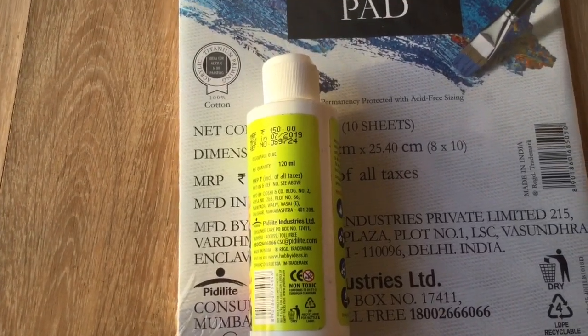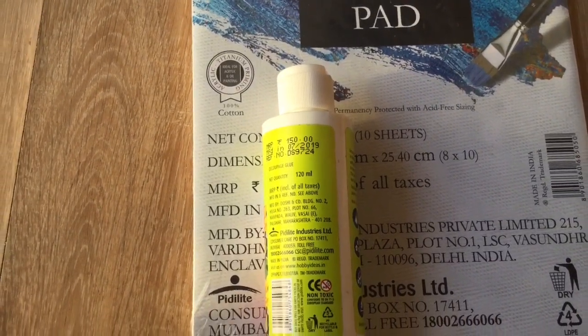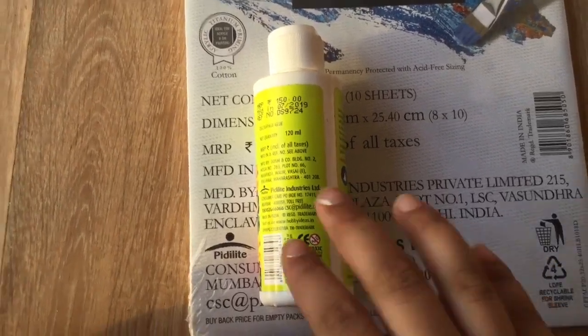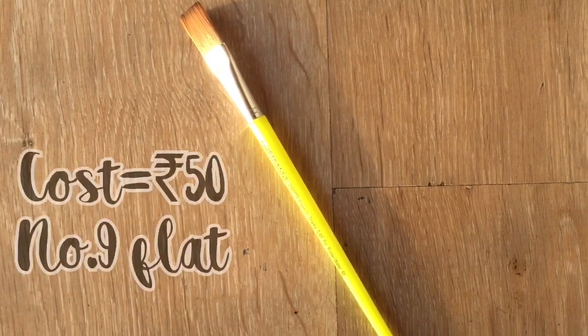But if you still don't understand how to use Mod Podge properly, please comment down below 'Ananya, I want a video' or hashtag Mod Podge didn't understand, so I know you want me to make a video on it. I actually don't have much more to say about this, so let's get into the next item.